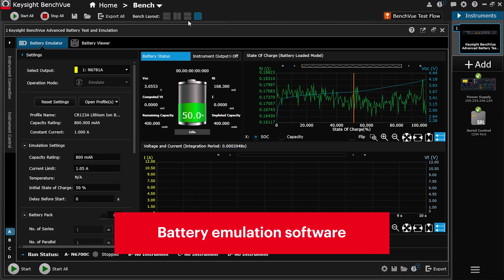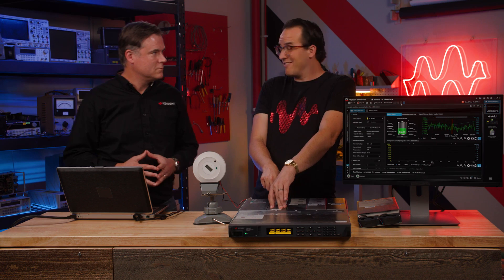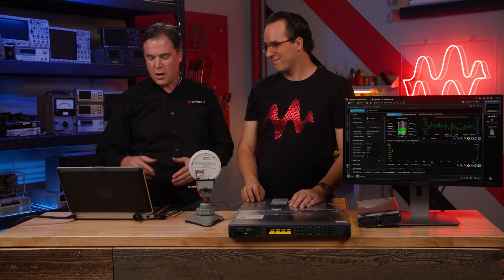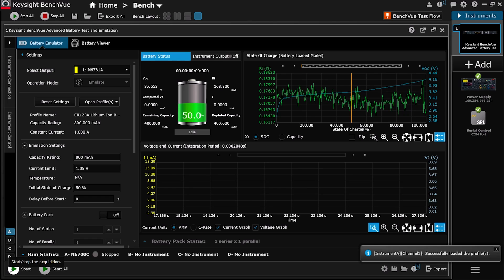I have Keysight's battery emulation software pulled up. This smoke detector uses a CR123A battery, so I have a battery model pulled up within the battery emulation software that will emulate that battery — we'll be able to power it basically from the software. Our SMU is pretending to be the battery, hooked into the back where the battery would normally go. The smoke detector thinks it's running off a battery and we can see how it performs at different charge levels. This chart will track the voltage and current levels of the device, so let me go ahead and hit start.